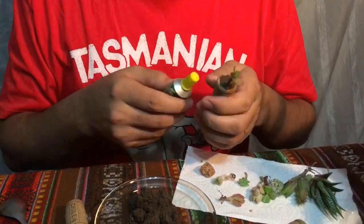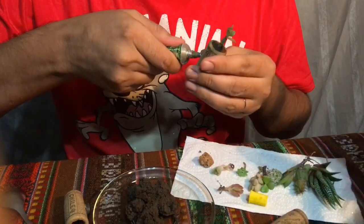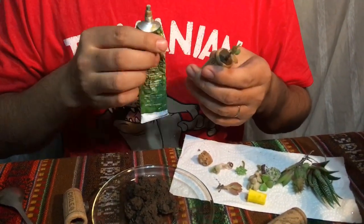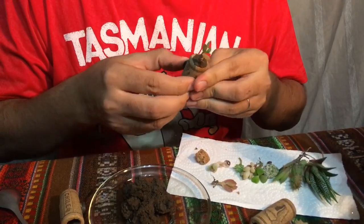Step 4: Apply superglue into the cork. Step 5: Stick the magnet to the superglue.